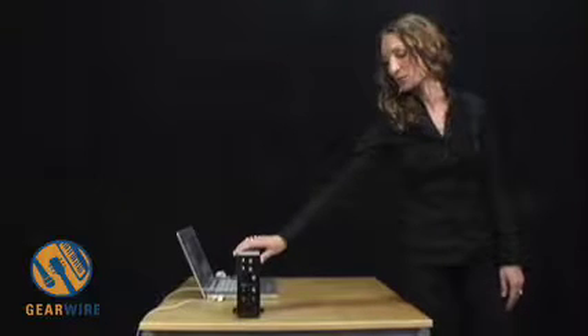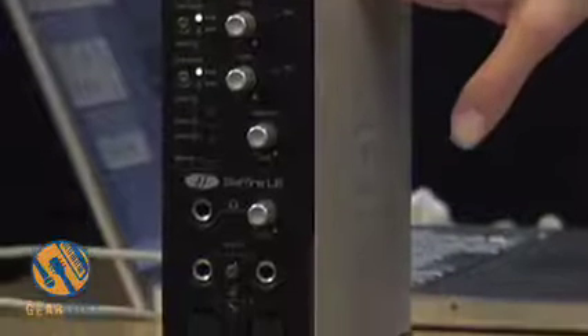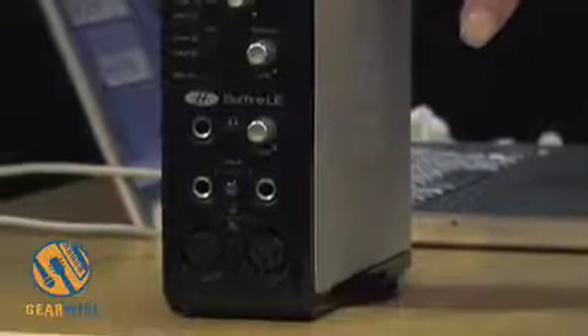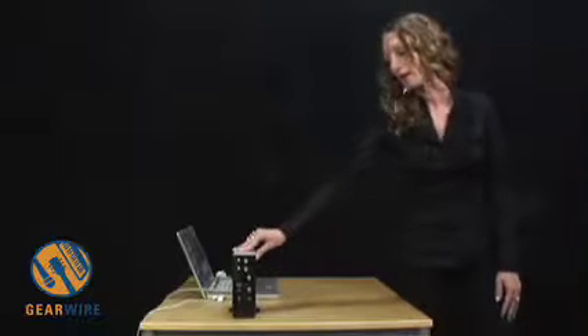This is the next product in the Sapphire range, called the Sapphire LE. The point of the Sapphire LE is to offer a more affordable product — less money and more inputs simultaneously. The Sapphire LE is also a FireWire 400 interface, and you can run 24-bit up to 96k instead of 192k.